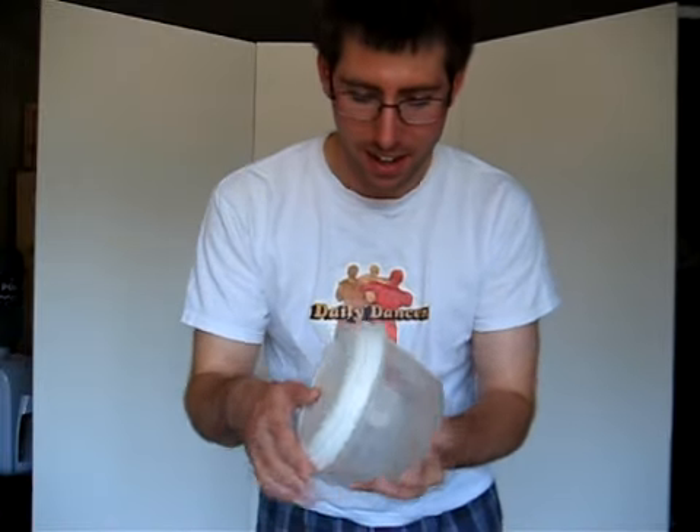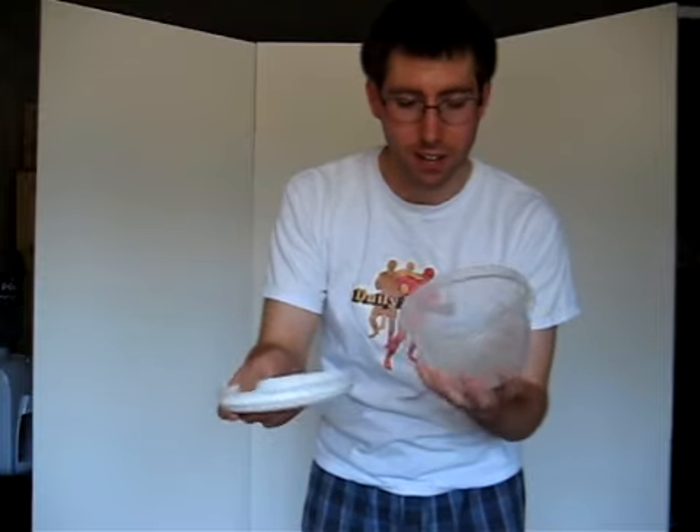Do you know what this is? It's made of plastic. It has this thing that comes off the top. Smells like beef. It's a container. I had my pasta in this container.